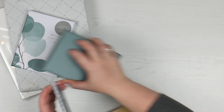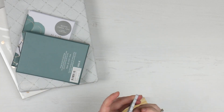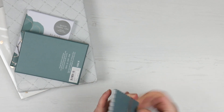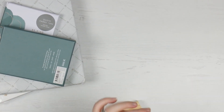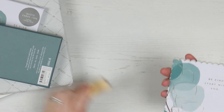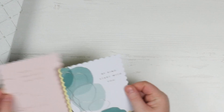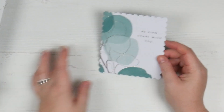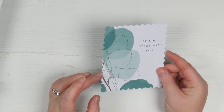What I loved about these ones is they're different - they're not a normal square. They've got a little bit of fun to them with some scallop edges. So the first one here is this really beautiful one that just says 'Be kind, start with you', which I think is just really poignant - always, but especially poignant at the moment. It's got that beautiful gold foil to it. I really love that outline.